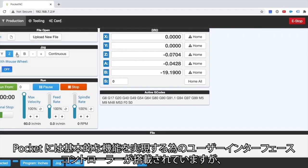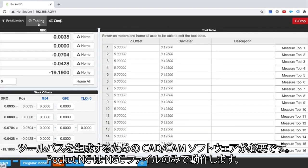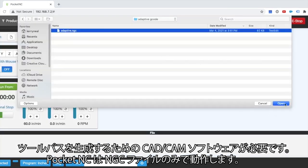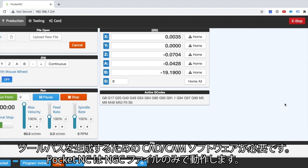The Pocket NC includes a user interface controller for basic functionality. You will need to provide CAD/CAM software to generate tool paths. The Pocket NC runs off of .ngc files only.